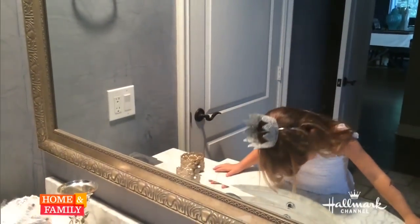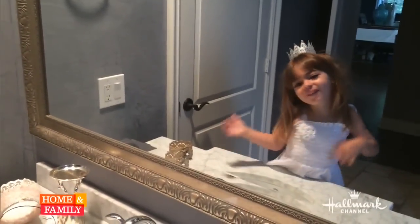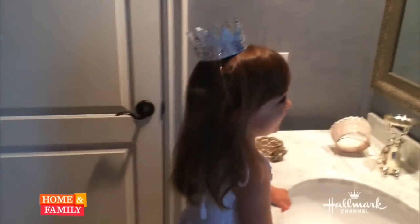Wow, who do you look like? I'm a princess! Are you a princess?